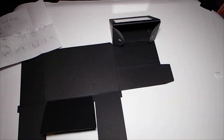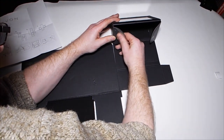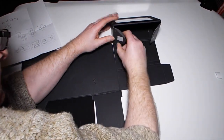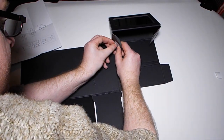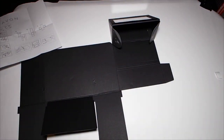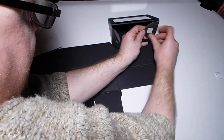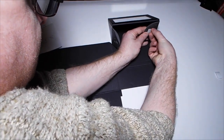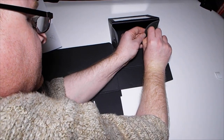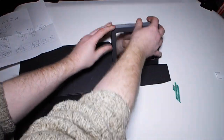Well, they stick as well. Double-sided sticky tape is not included, which is a bit mean to be honest — they could have included that. There we go — that just sticks down like that.